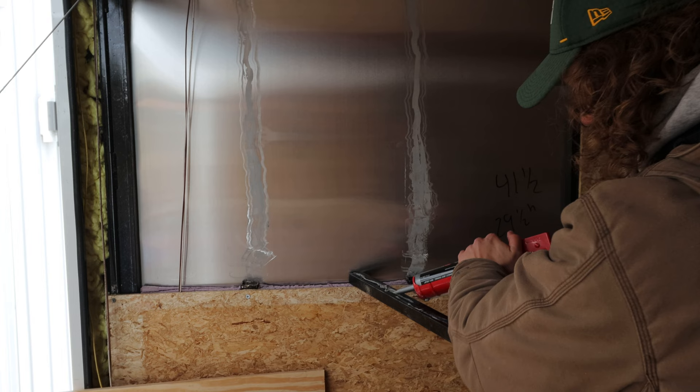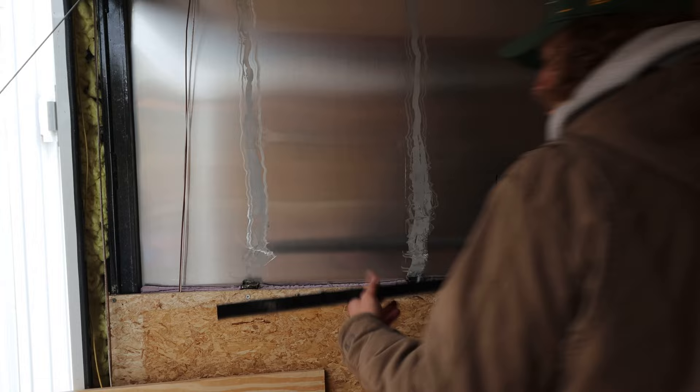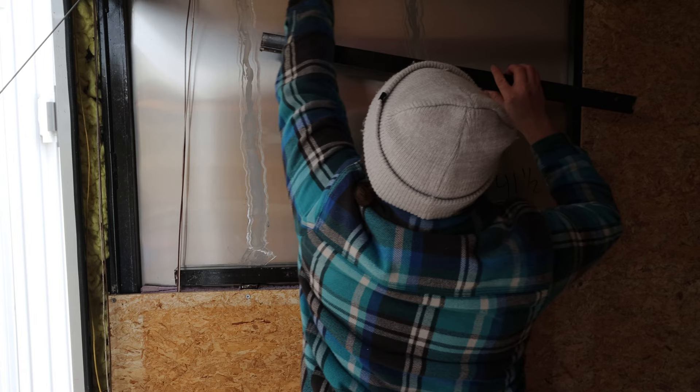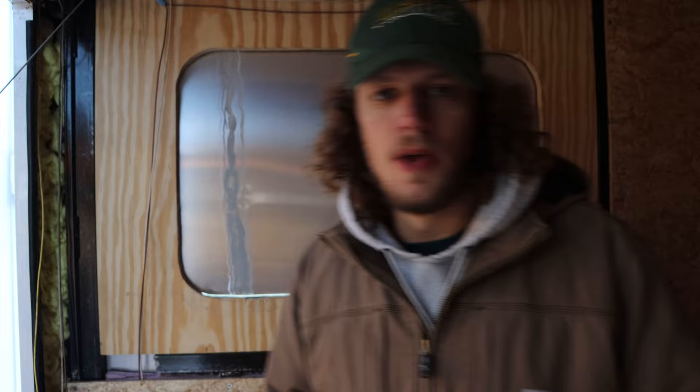It's a little erotic, isn't it? We've got the frame in, so now we've just got to cut out the sheet metal and install the window. We'll finish at halftime.